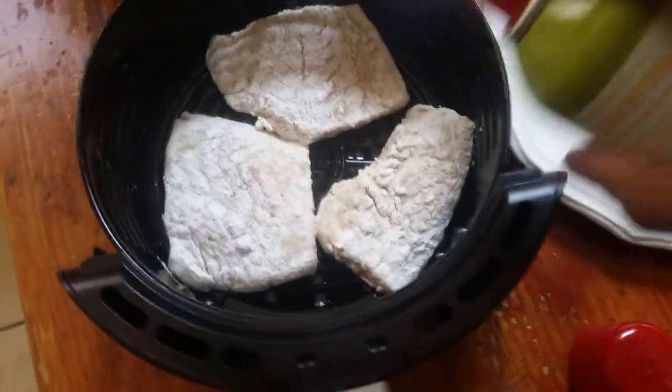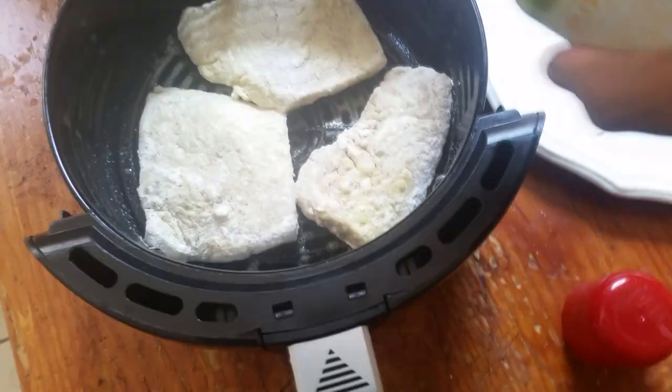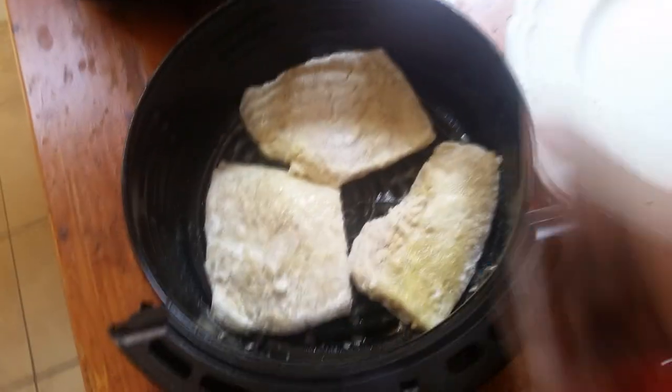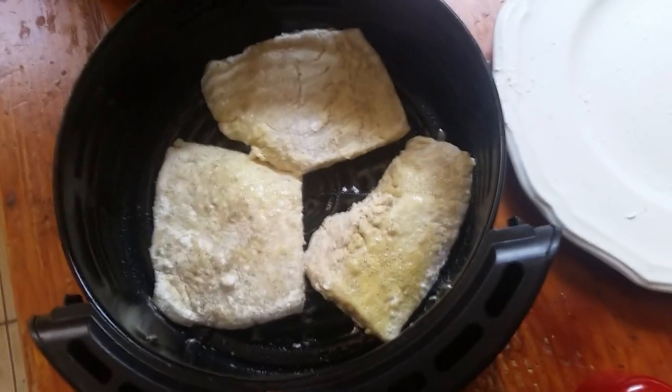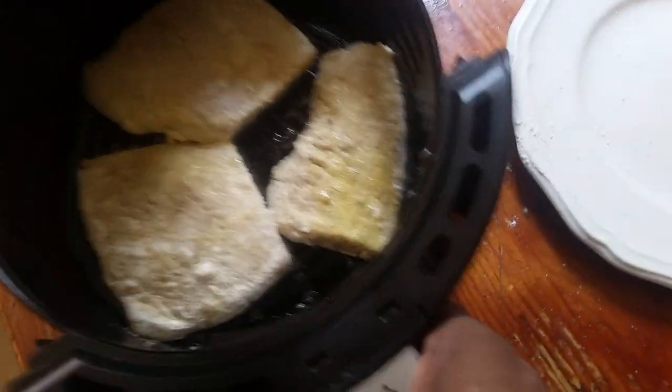Spray the fish. It looks like a lot but this isn't even — it doesn't add up to the amount you put in the pan. Alright, this should be done — I'm gonna turn it off here.